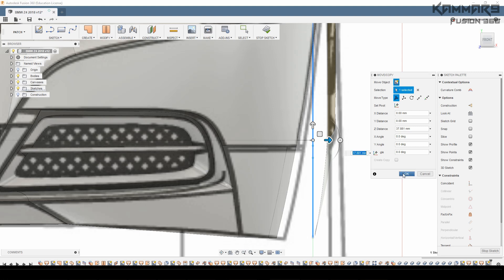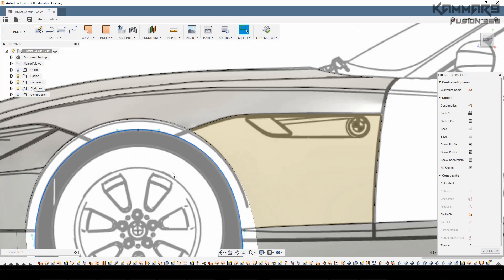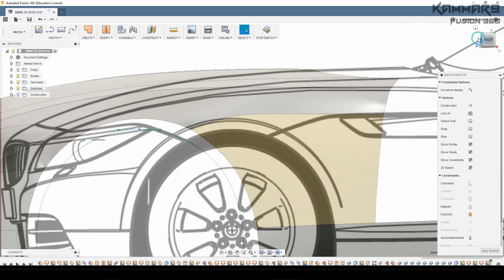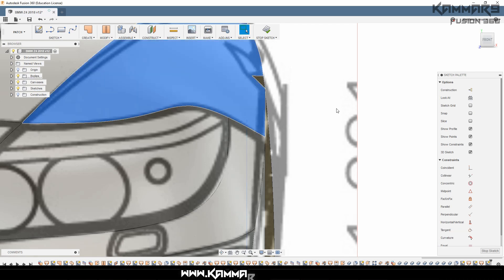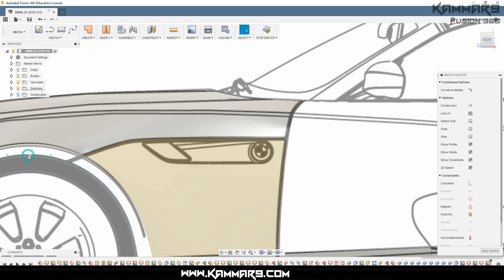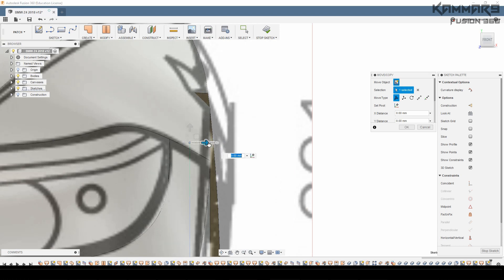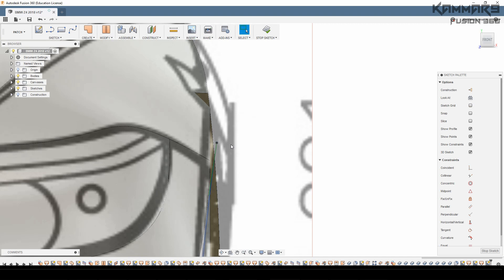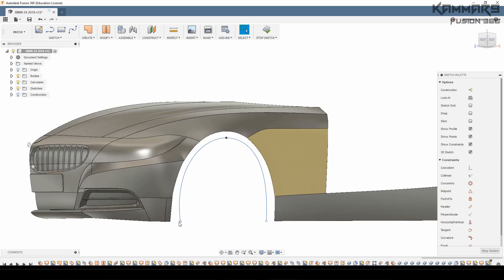Turning to the tutorial: I'm just using a spline made with three points. I did that because with three points you can easily control your spline. When you make too many points you can't control it as you want, and you can't adapt it to your car. The result is you are not able to see a nice surface at the end.